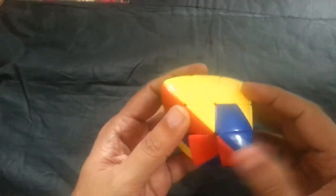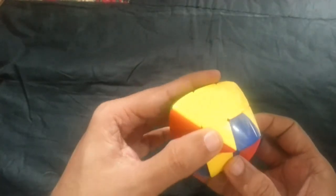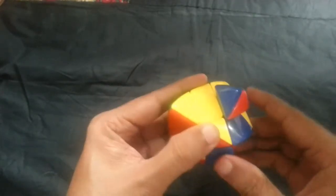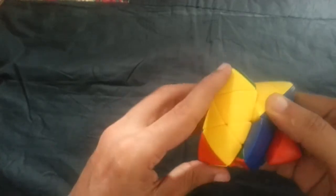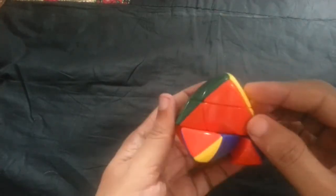We need one yellow color — it's over here. Away, down, away, up, backflip, down, away, up, backflip, down, away, up, backflip, down, away, up, backflip. This is the middle layer done. I need to turn the cube upside down.